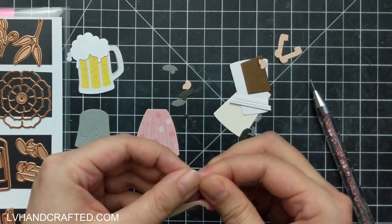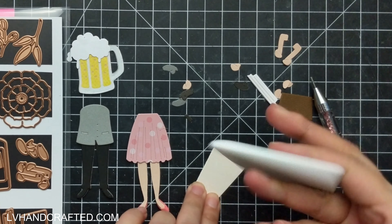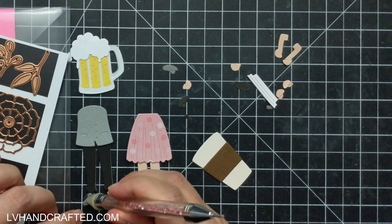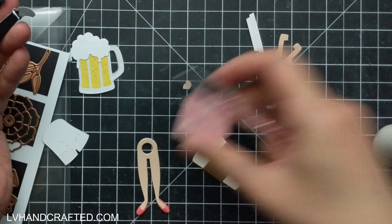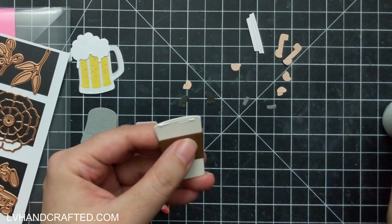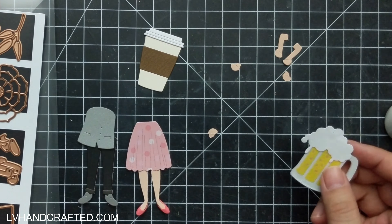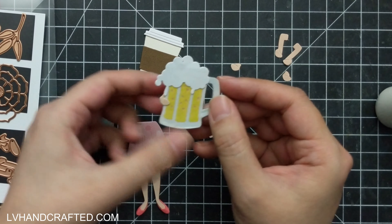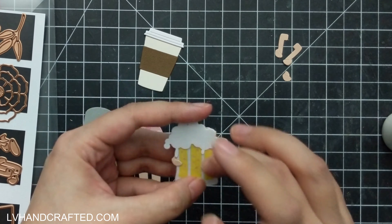You already saw me assemble the beer mug. I like to use a piece of vellum right over top to give it that frosty mug look, and now I'll assemble the coffee cup. In each of these two sets there are a couple of different items that your character can be holding. On Let's Dance you have the beer mug and a prize ribbon — Let's Dance is the one that comes with the trousers. On I Dance, which comes with the skirt and the bare legs, you get the coffee cup, a really large glue bottle, and a flower. So you do get some options even within one set, but obviously once you have more of these dancing collections you get many more options for what your characters can be holding.